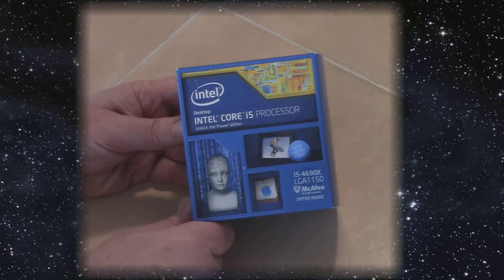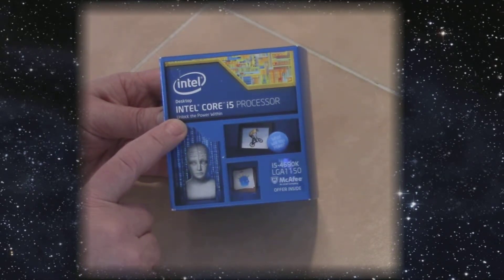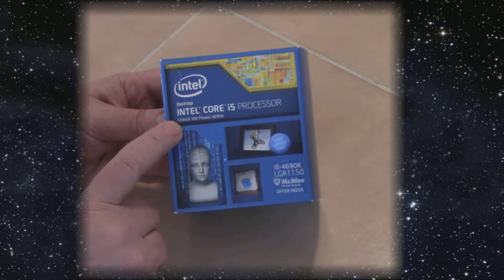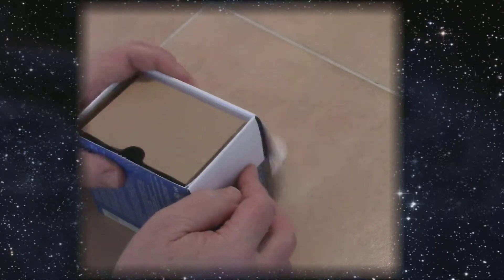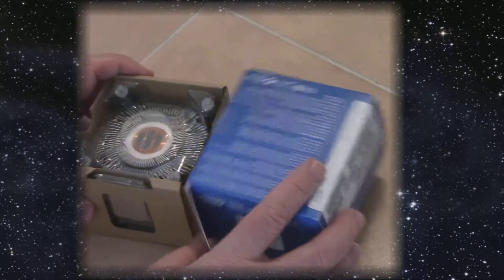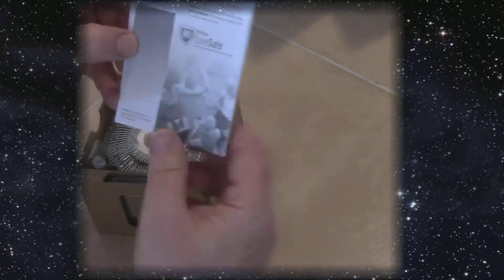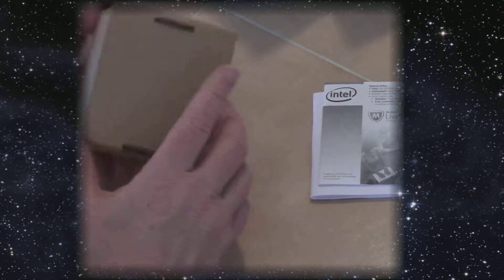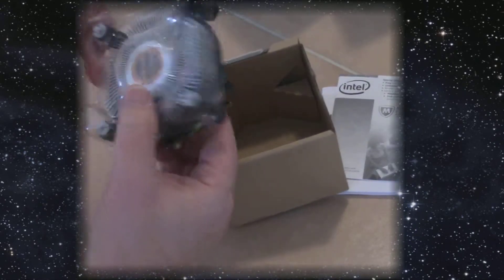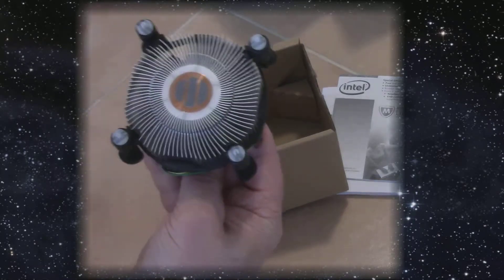The CPU we're going to use is the i5 4690K — the K means it's overclockable. It has four cores, runs at 3.5 GHz, and you can overclock it to 3.9 GHz. It comes with standard paperwork, an installation guide, and a blurb from McAfee. It also comes with a stock cooler, but we won't be using that since we're going to install a custom cooler — you don't want to use the stock cooler if you're going to overclock.